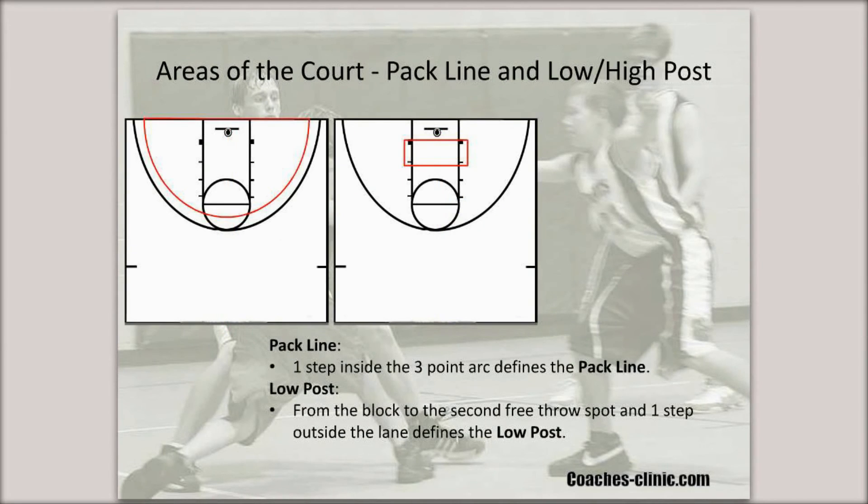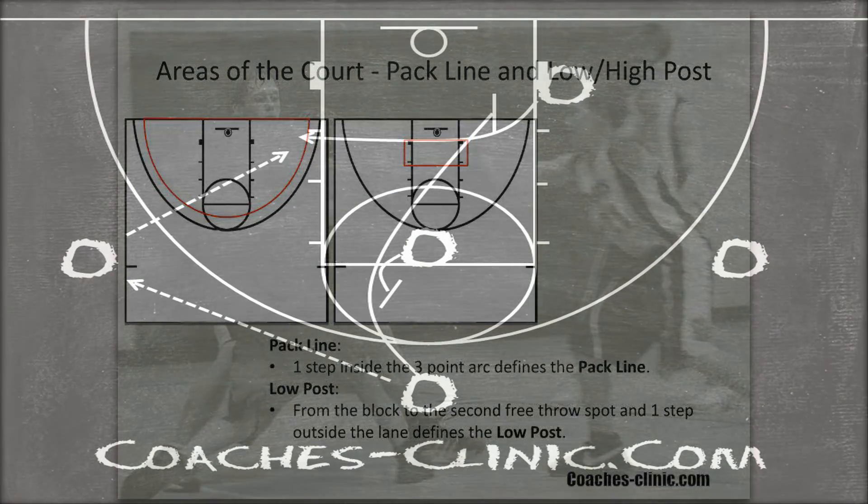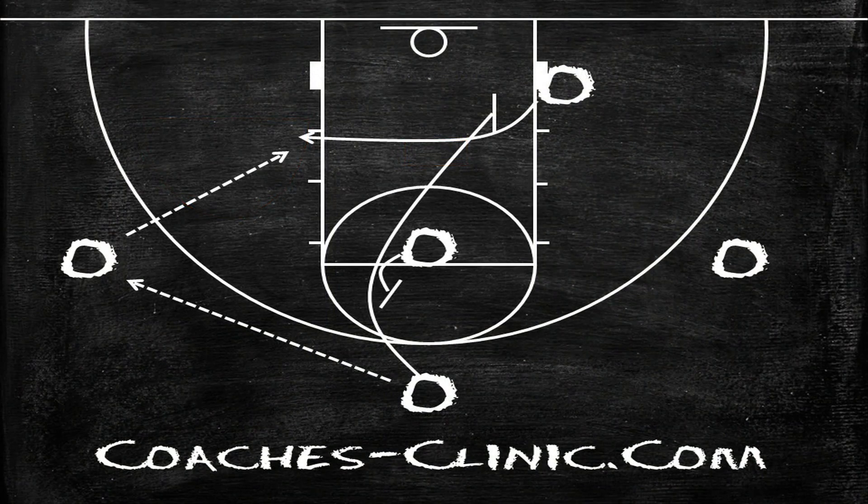The next area on the court we define is the pack line. The pack line is simply one big step inside the three-point arc. The pack line helps us define how we defend players on the ball side that are inside the pack line, so that's very important to remember. The pack line really just helps us further define how we defend players on the ball side.